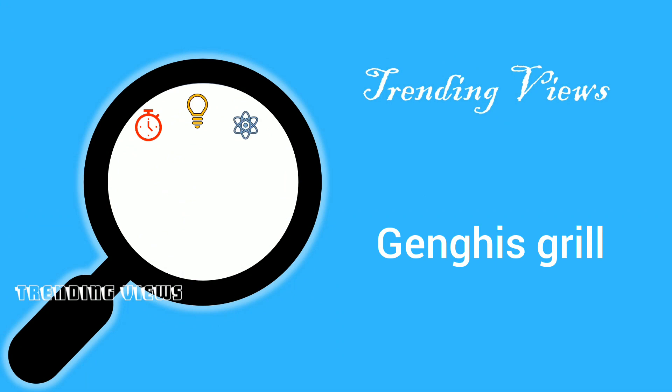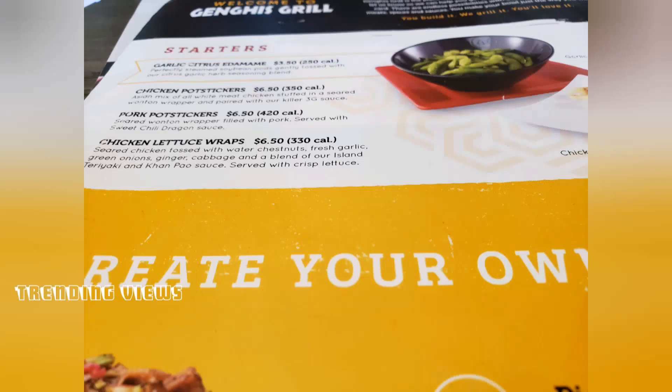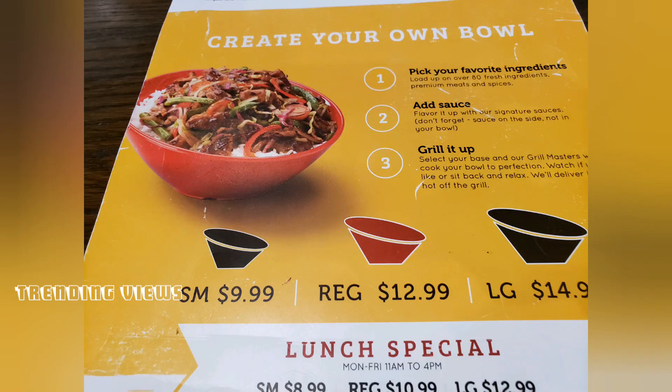Hello! The Dengis Grill is called Dengis Grill. It's a Mongolian restaurant. They serve Italian, American, Mongolian, and more.